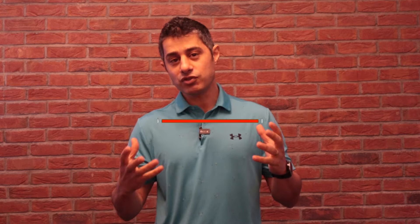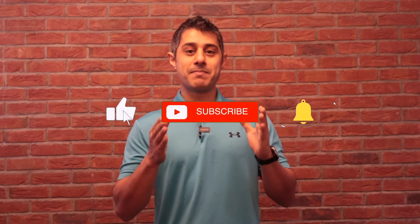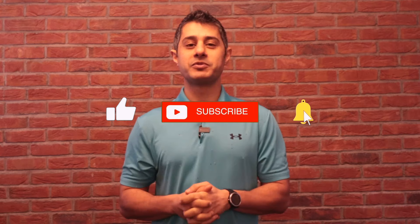I believe every single person with chronic lower back pain has a chance to recover — if you never try, you never know. Before you finish this video, make sure to like it and subscribe to my channel for my weekly updates. Until next week, all the best.